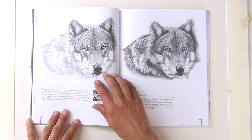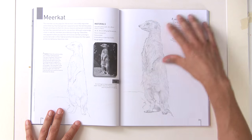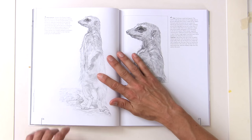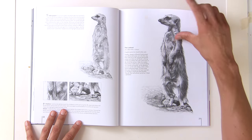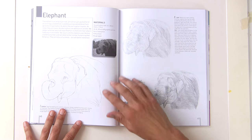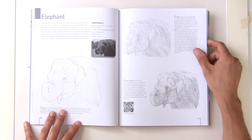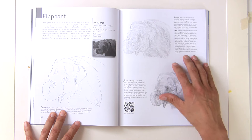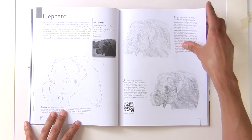Increasing the tone, getting that darkness built up — there's also a meerkat demonstration following the same principle: always going darker and darker. Then a very difficult subject, the elephant, which she's doing on smooth white card using a 2H, a 3B, and a 6B pencil, so you don't need lots of different supplies.